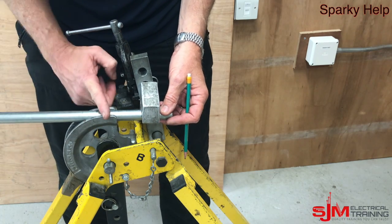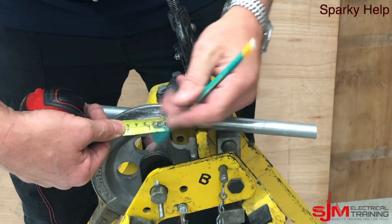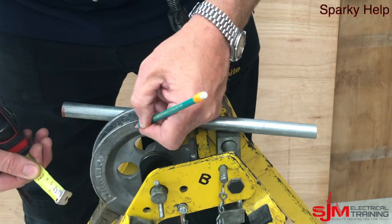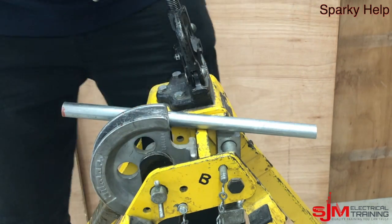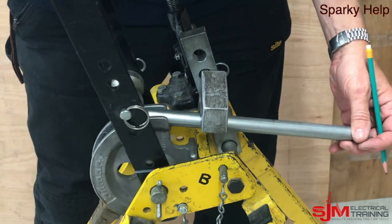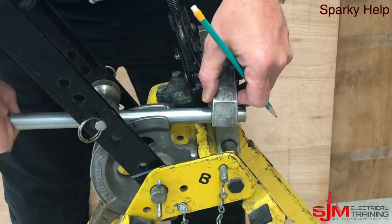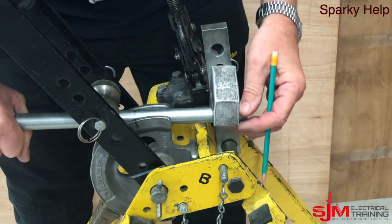If you put it in the other way round, which is what I prefer to do, then it's on the top of the former. But to mark that, we need to mark twice the diameter — so 40mm off the back of the former — and that should be the back of bend mark. There are a few marks on here already, so don't necessarily trust them, which is why I always get a scrap piece. Line those up.